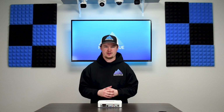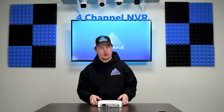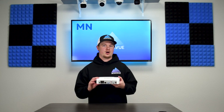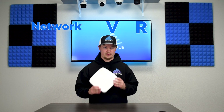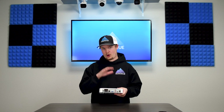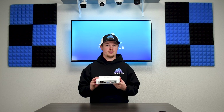Hey guys, welcome back to Montevue. Today we're going to be starting our NVR series where we give a breakdown and total information about all of our NVR models. Part one is going to be focusing on our four channel NVR, otherwise known as the MNR8040-4. NVR stands for Network Video Recorder and these are the primary pieces of hardware within any Montevue system because they serve a lot of critical functions.